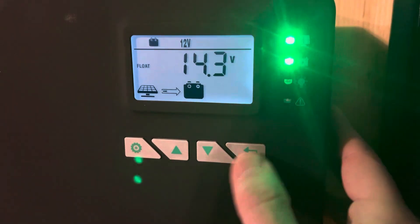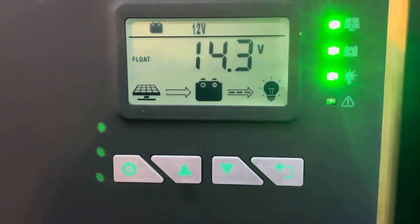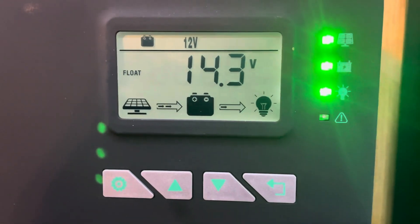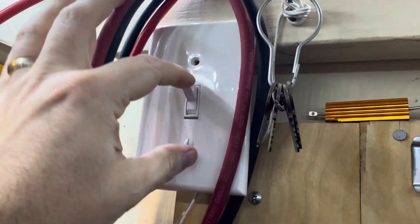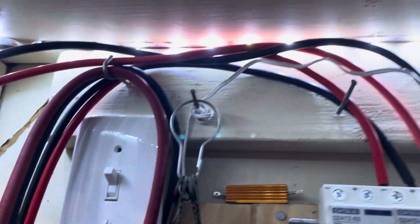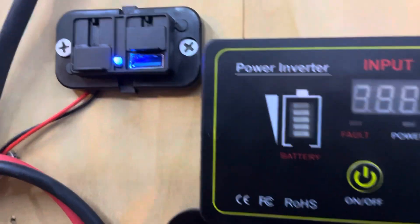Let's turn on the load port. As you can see, it's now running the load. I've actually got it rigged up into a light switch and some lights, and a USB charger.